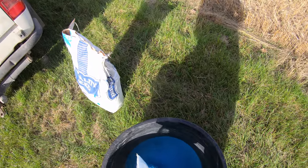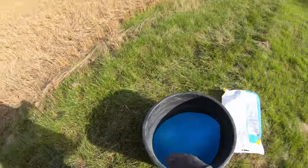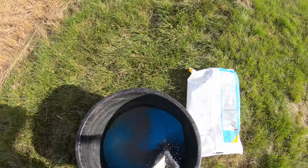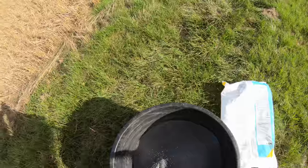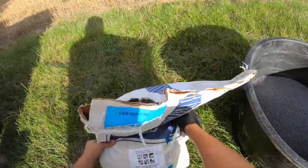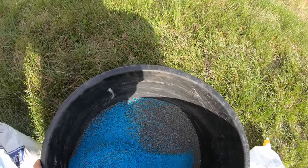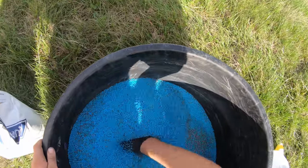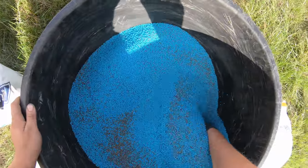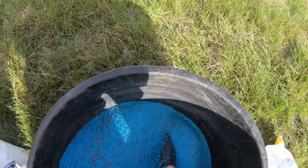I've got Keithy with me. Keithy's on the bike because, well, we all know what I'm like — I'd probably end up head over heels. We're down to the mark so let's start pouring this in. We're simply mixing the seed and slug pellets by hand — wear gloves if you're doing this because slug pellets are nasty. When Keithy gets back we will refill him.